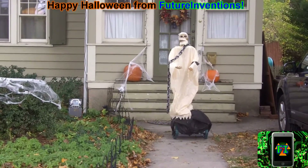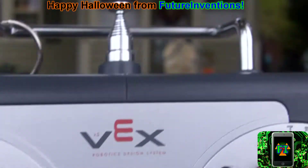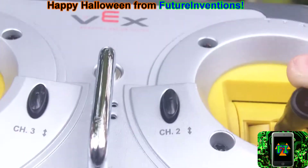Alright guys, we are far away from the subject of this video — because it's so scary. Anyways, I have my Vex controller right here, and I can manipulate the robot with it. As you can see, it's moving around in the background.